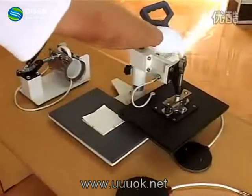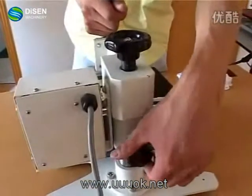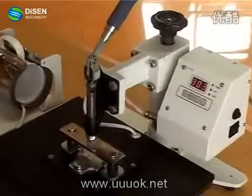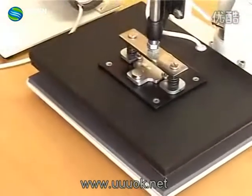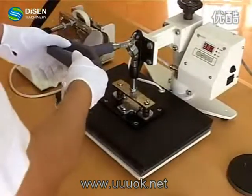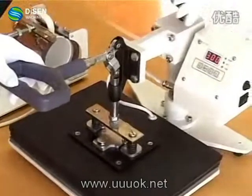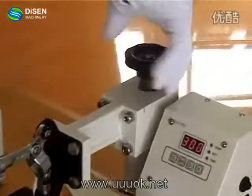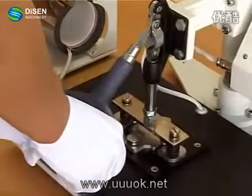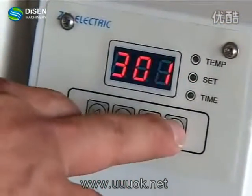We can now import the ceramic tile into the system and fix the tile. Then we push down the heat generating pad. As the ceramic tile may break easily, we should adjust the pressure using the projecting knob to get a proper pressure. When it is set to the best pressure, we can push down the heat generating pad. Then we push the start button again and the LED light will turn on.